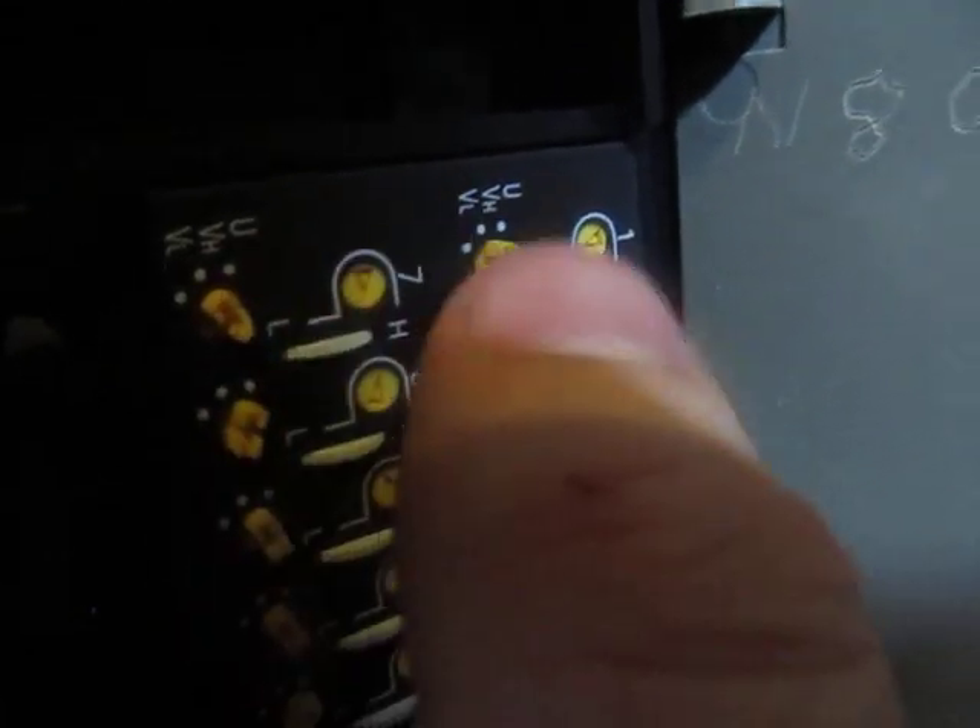Around the side here it has some tuning controls. You have your band selector here, then you just adjust this little wheel to change the channel. That arrow moves in location from low to high.